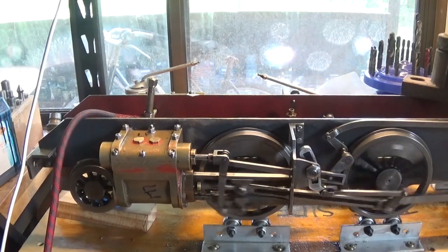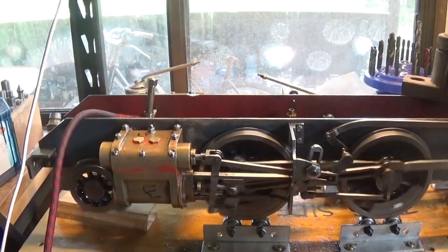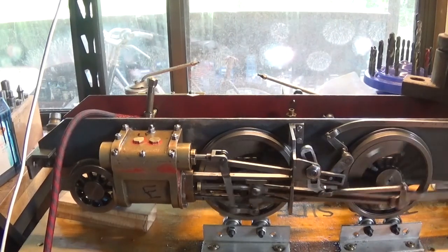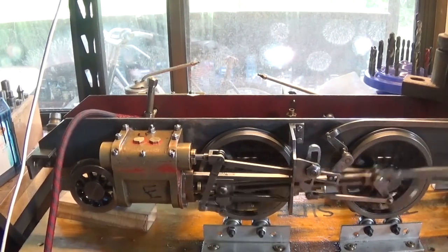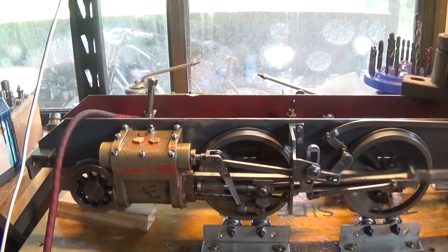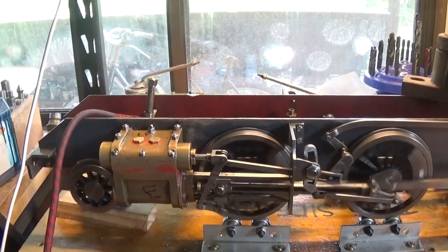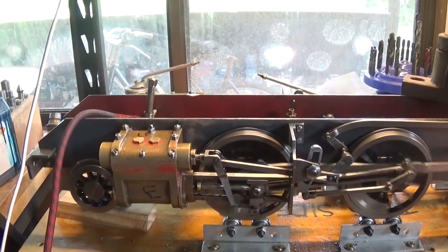There we go — it's all back together, everything's running. This is probably going to be the last video on this locomotive for a little while. It's going to go back on the shelf now, it's up to this level, until I can get it up to a track and sort of see what we need to do to take it further.